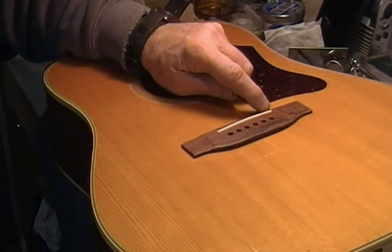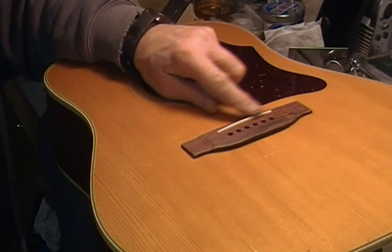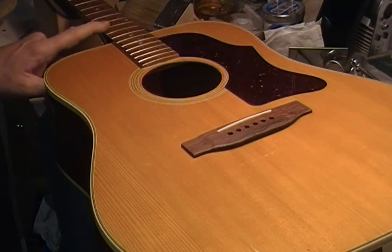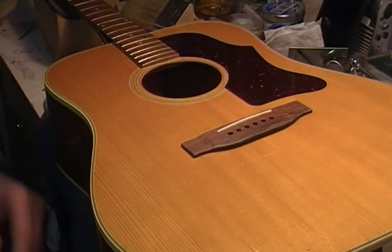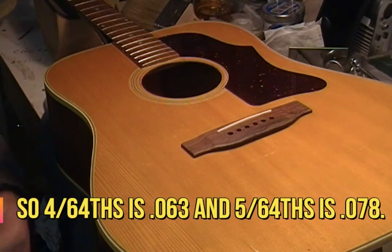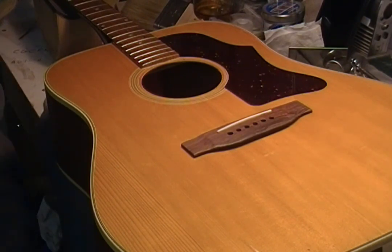I'm hoping I have enough height here and I don't have to take any more height off of the saddle — that I can leave the front of this bridge where it is. If I'm at 5/64ths out here, I'm going to be pretty satisfied with that. That's not considered high on an acoustic, although even on acoustics I like to get down to 4/64ths or a sixteenth of an inch. I know a lot of guys are happy with 5/64ths or even 6/64ths, which to me seems kind of high, but it depends on how aggressive a player you are, how hard you strum.